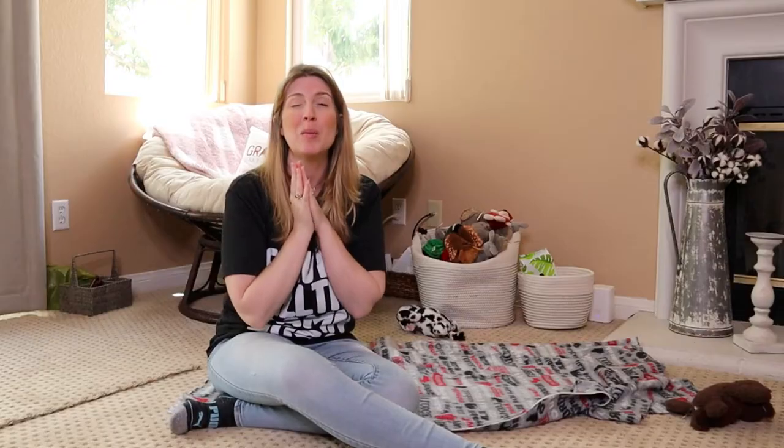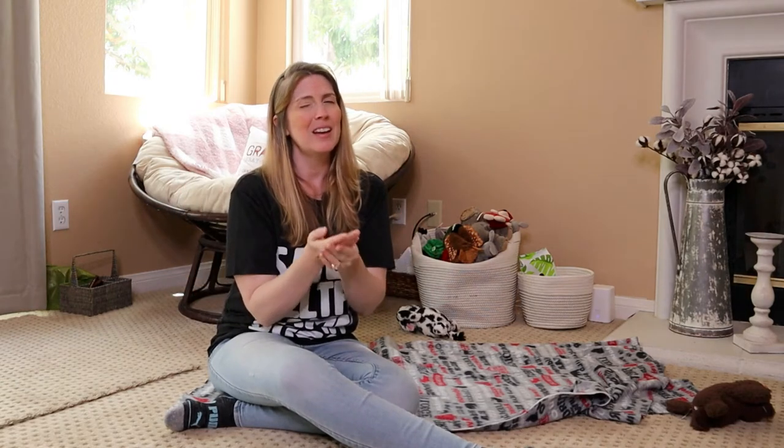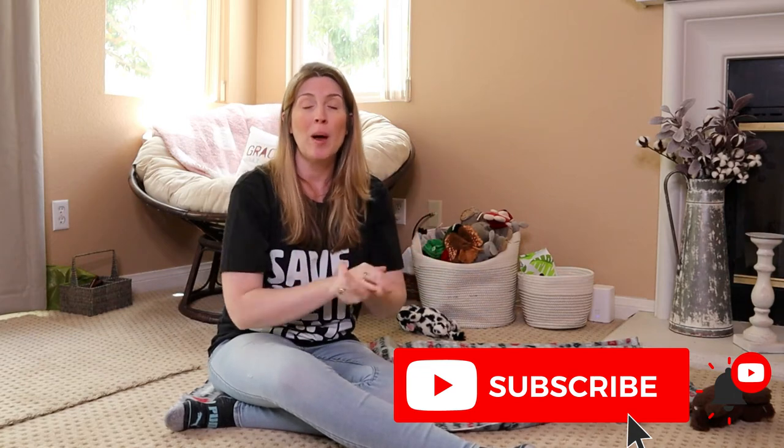My name is Jessica. I'm the Furry Family Coach - a pet parent coach and positive reinforcement dog trainer. Thank you so much for being here. My channel is all about dog training, dog behavior, canine nutrition, and canine enrichment. I also throw in some things about cats when asked, because I am a pet parent coach after all. If any of that is up your alley, go ahead and click that subscribe button.